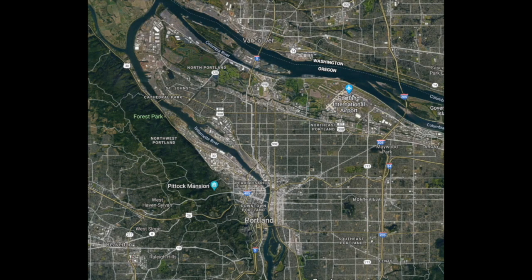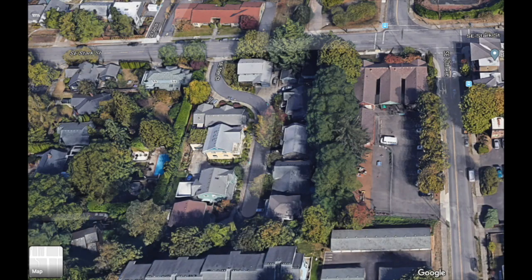Welcome. We're in Portland, Oregon, USA, where two major rivers, the Columbia and the Willamette, meet on their way to the Pacific Ocean.